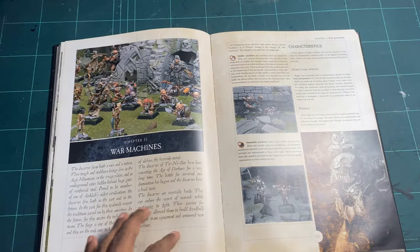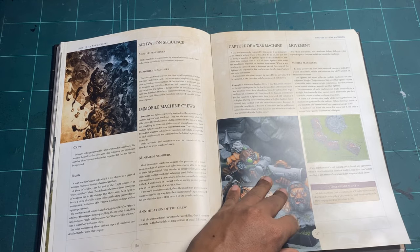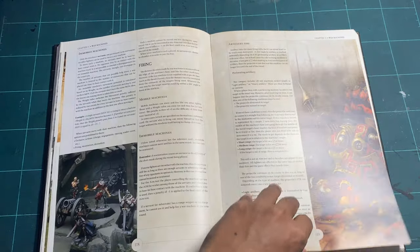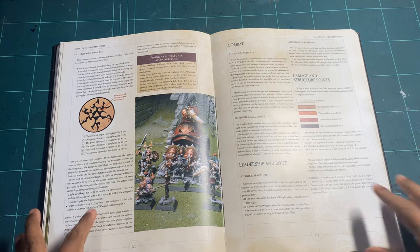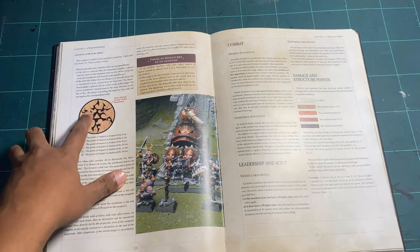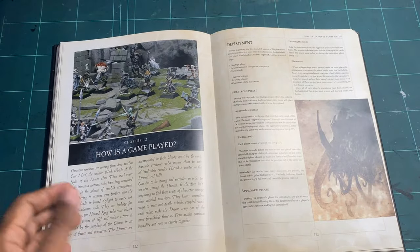Then war machines. Having war machines in a skirmish game can cause a bit of power creep, so some are smaller while some were actually quite huge. Each war machine comes with cards and has a different stat line from a normal fighter. You have activation rules, capturing war machines, firing, and the scatter template — with tribal design consistent with the whole game — and the damage structure follows the same design as the wound system.